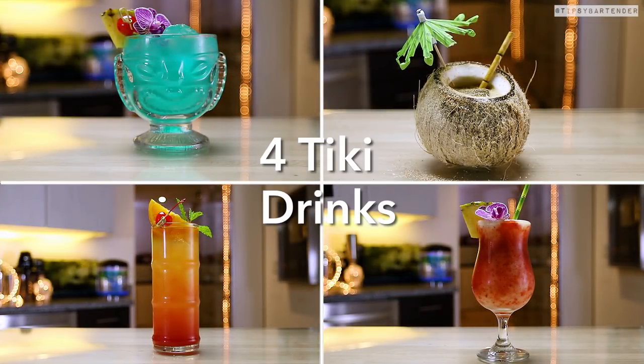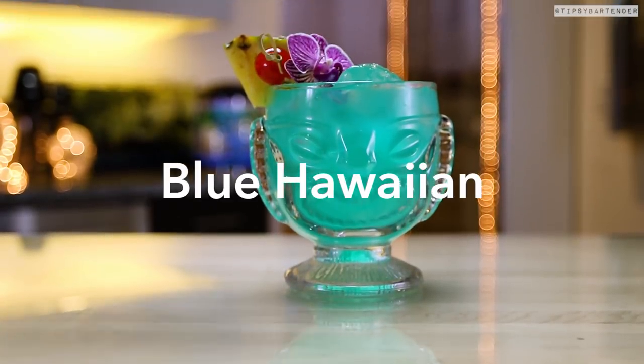Ladies and gentlemen, four tiki drinks. Let's start off with the Blue Hawaiian.